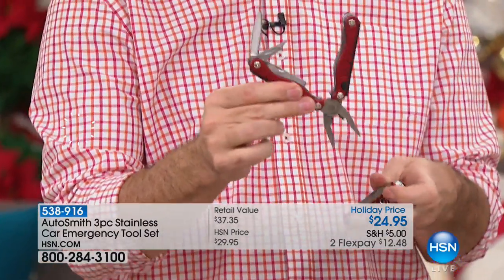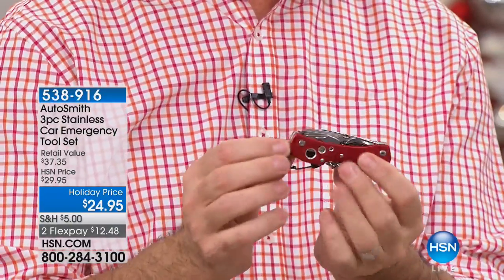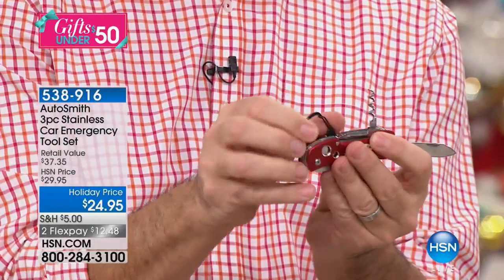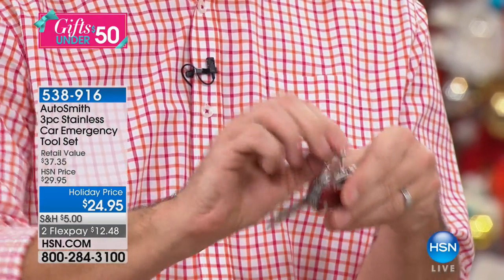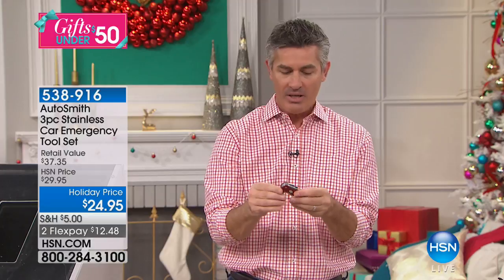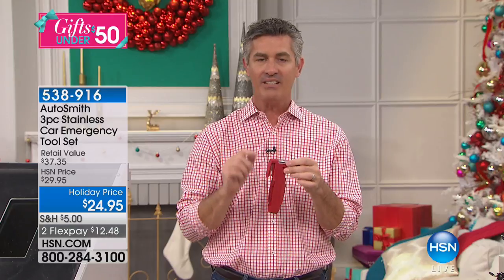That's just one of the three. The utility knife has a carabiner so you can hook it to your backpack, a screwdriver, knife, saw, wine opener, and Phillips screwdriver. But maybe the most important part of this whole three-piece set is the emergency car tool — a tool for when you have an accident, small or more serious.